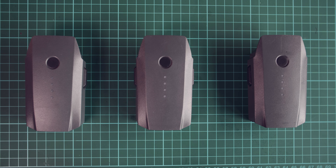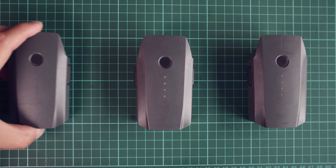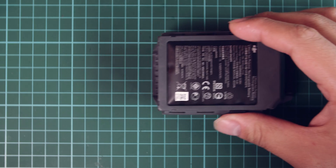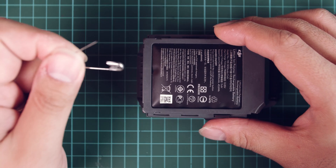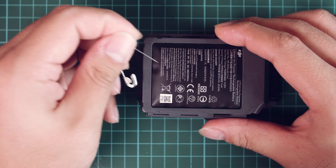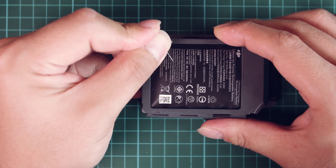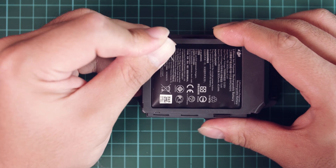So these are my bloated Mavic Pro batteries. I will be puncturing all three, but in this video you'll only see me do it once. For this experiment, I will puncture these batteries with only a simple safety pin — nothing fancy, no special tools, just a safety pin.